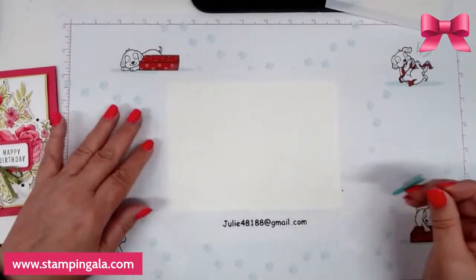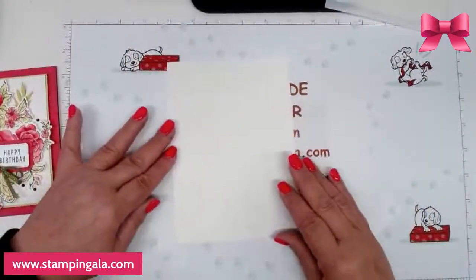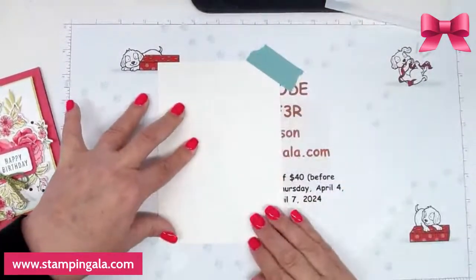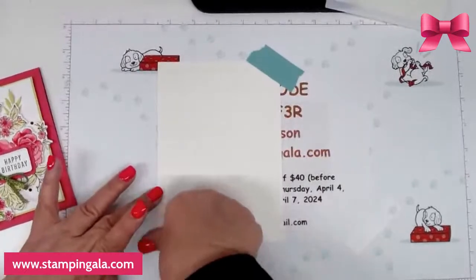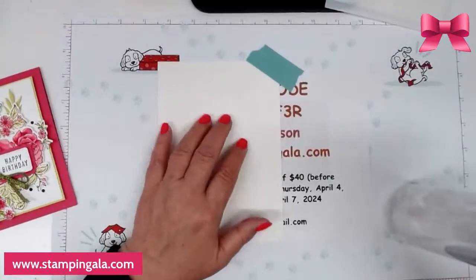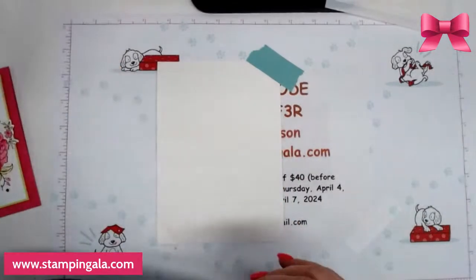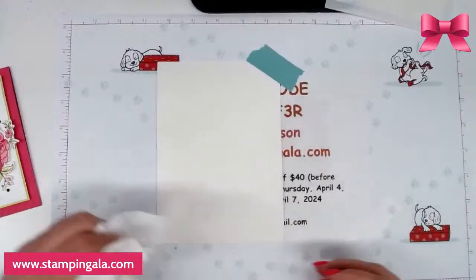I'm going to line this up exactly how I had it before and just take some tape to hold it so it doesn't move. Now I'm going to lightly spray — I have just this spray bottle. You can use aqua painters, water painters, or a spray bottle, and I'm just going to spray this a little bit. I should have sprayed it before I taped it down, but oh well. I just dabbed off all the excess water.